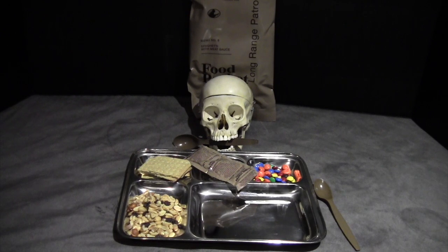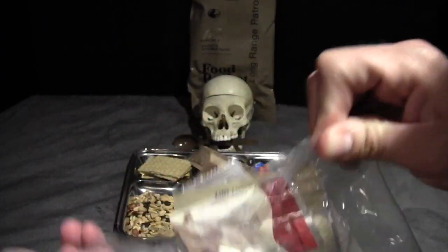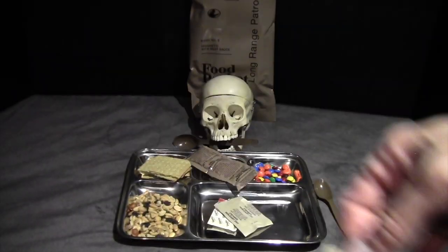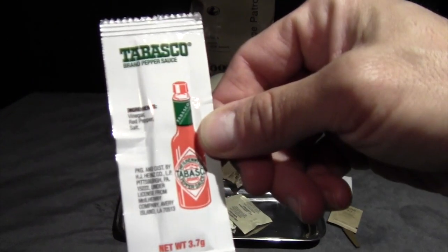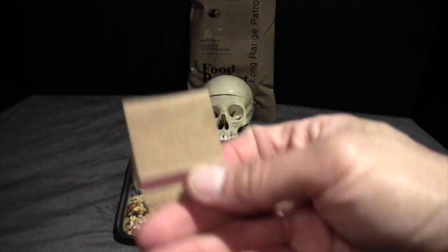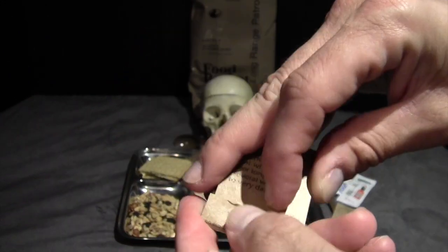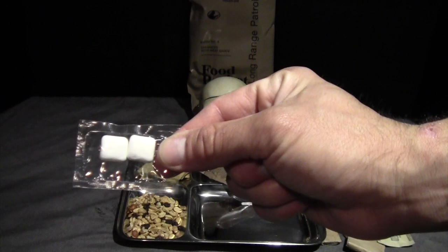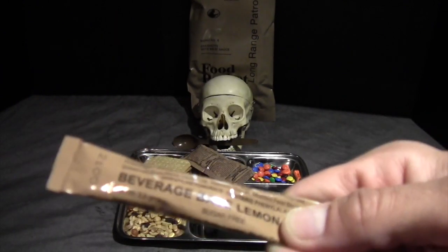The M&Ms are only just a little bit over four years old. As for the accessory pack, we have coffee, creamer, salt, a moist towelette, Tabasco sauce — that's a nice touch — sugar, matches in a brown package, two toilet papers, and of course chiclets. I'm a little bit surprised that the only other beverage in this pack is a lemonade for a half-liter bottle, but that's all we've got.